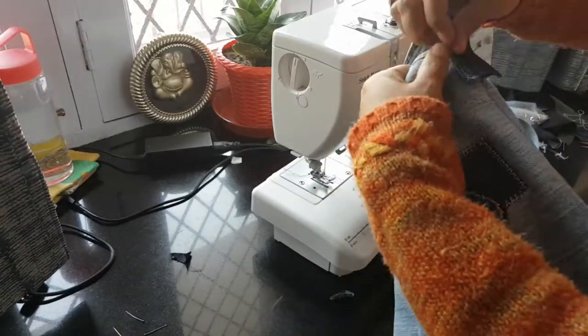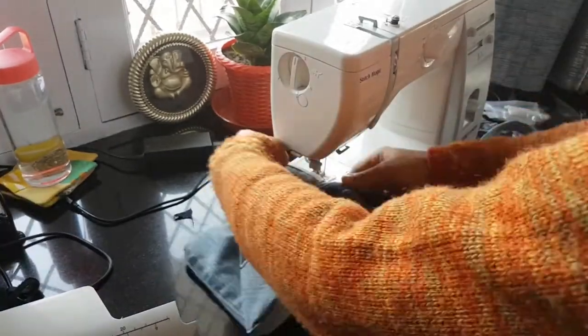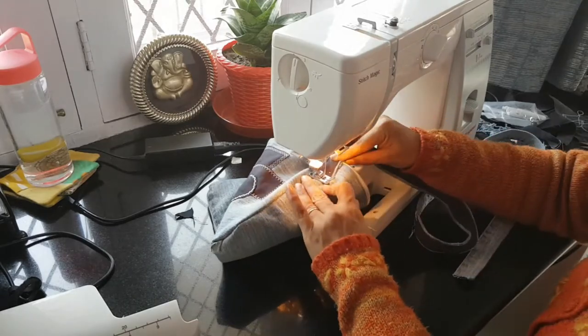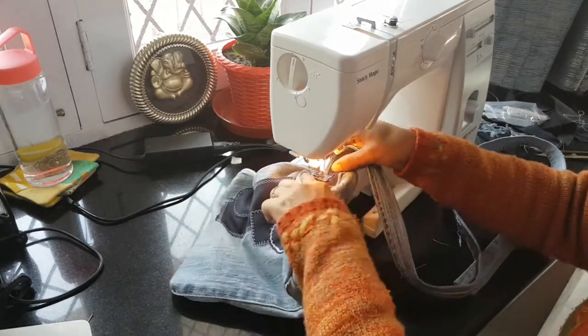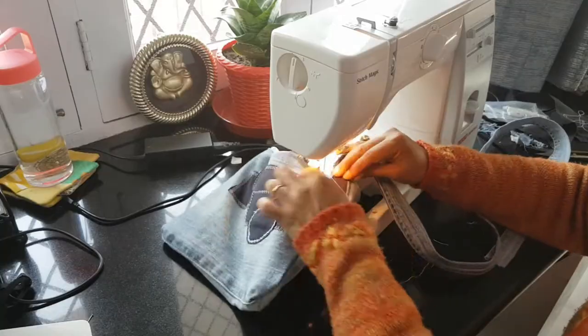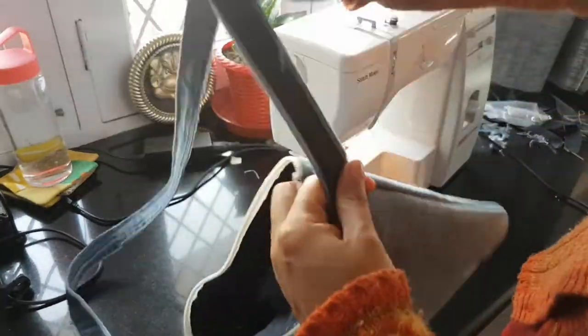Trim any uneven edges, and then at around 1 to 1.5 inches inside of the corner seams of the body, I pin the handle and give two rounds of double honeycomb stitch very near to the edge to secure it and give it a nice decorative look. Repeat the same on the other side of the handle.